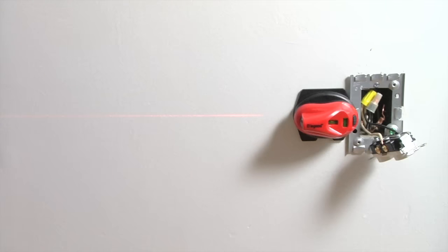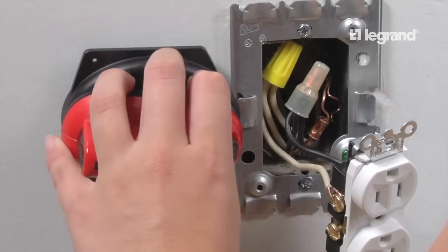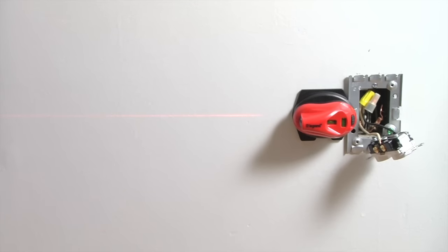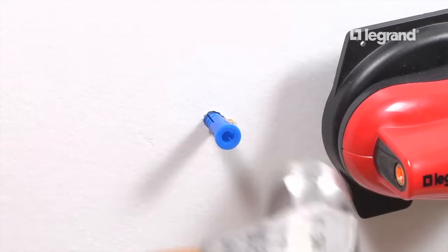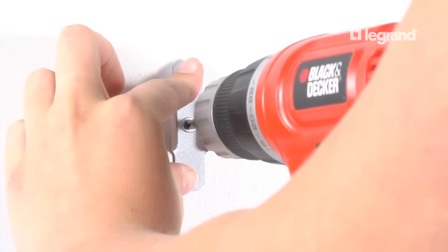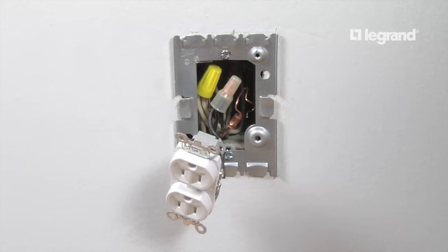The laser level will work with both raceway fittings and boxes. Turn on the laser and rotate to establish a level line using the laser level bubble. Use the laser level line as a guide to mark holes for raceway clips. If you cannot fasten the clips to studs, use hollow wall anchors for securing the clips. For longer runs, support clips at two and a half foot intervals.